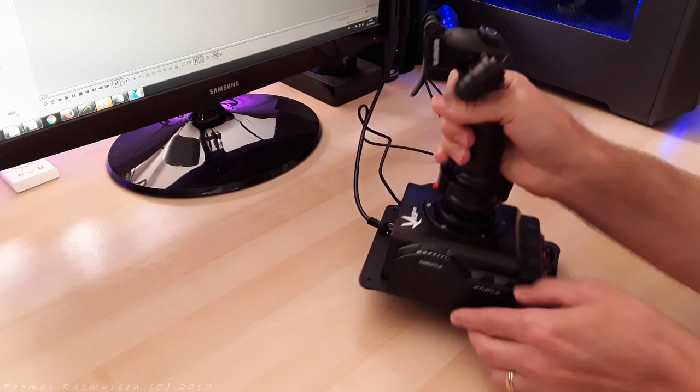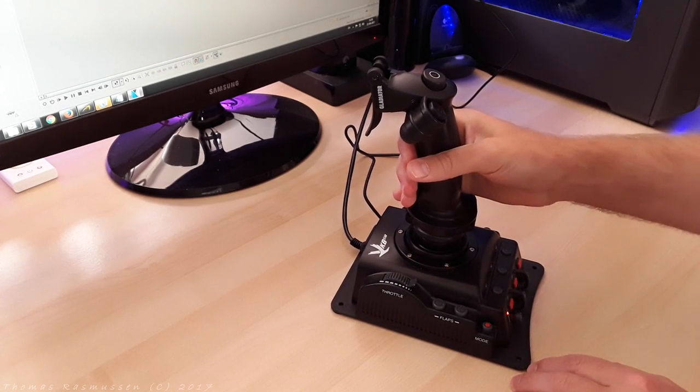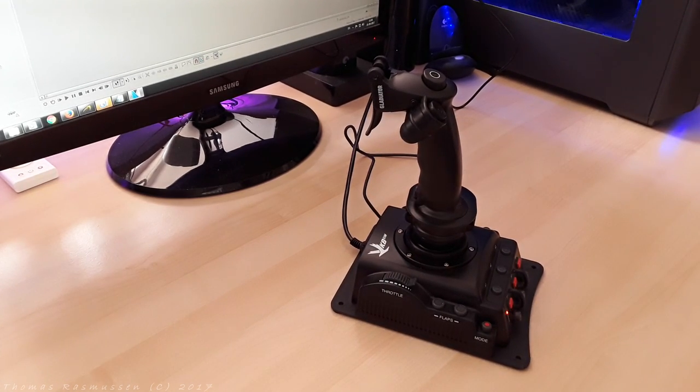The installation is super easy. It's all plug and play, so no drivers are needed. Just plug in the USB cable into a USB 2 port in the computer and we're good to go.